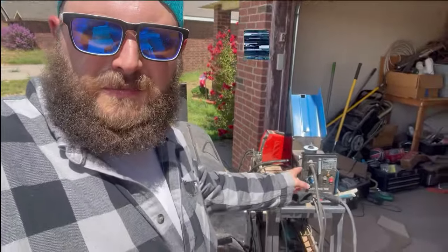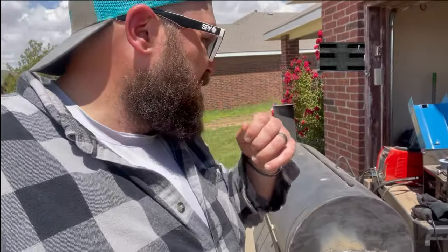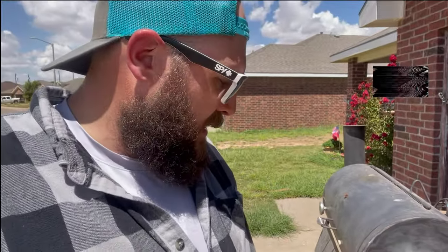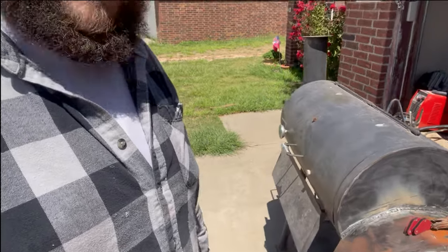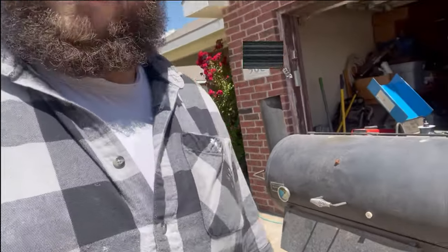I've officially burned out a 15-year-old $100 wire welder from Harbor Freight — actually a refurbished one I bought for about $79. I burned it out completely. I am a carpenter, not a welder. It's rough, but it's welded and everything's together. It looks ugly, but we'll see how it works.